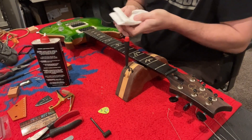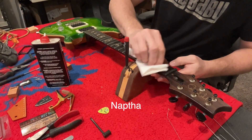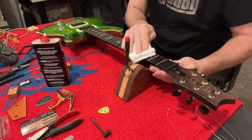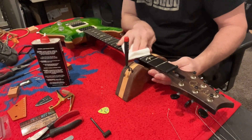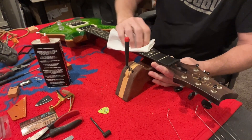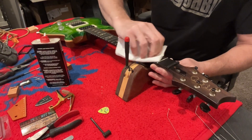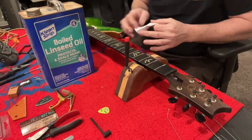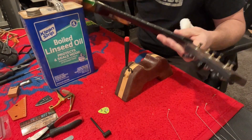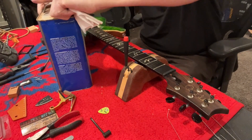A little zip of lighter fluid here. It's hard to find the right stuff now — you can find lighter fluid but it doesn't always have the good stuff in it, so you really have to read the labels to make sure you get what you're looking for. Yeah, there's some years of finger plaque in here — some heavy DNA. The question is: do you oil just the fretboard or do you oil the entire neck on a rosewood neck?